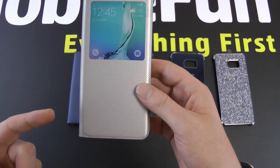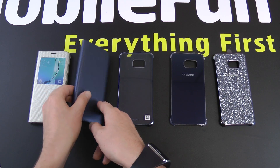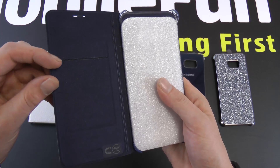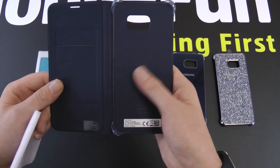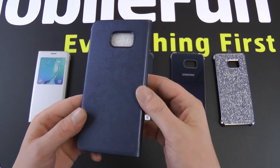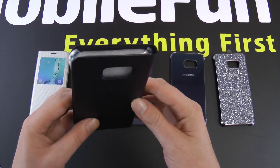The S View case is available in silver, gold, and also the blue back colour. Next we move on to the standard flip wallet. Inside you've got a slot for a credit card or driving licence — I do advise you don't put magnetic cards in there. There's a nice soft lining to avoid any scratches to the back of the S6 Edge Plus, and you can see that same texture with the Samsung logo embossed on the back.